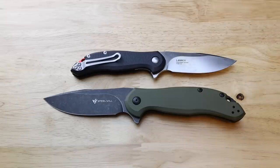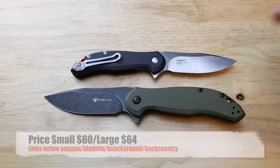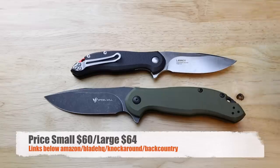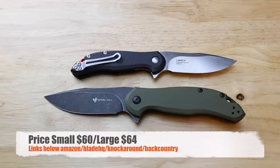On price: the smaller Lanner goes for about $59.99 and the full size for about $63. They're made in China, but that's pretty competitive for G10 handles, D2 steel, and the fit and finish you get at that about-sixty-dollar price point. Links are in the description to Amazon and Blade HQ — purchasing through those links helps support the channel, and I really appreciate it.